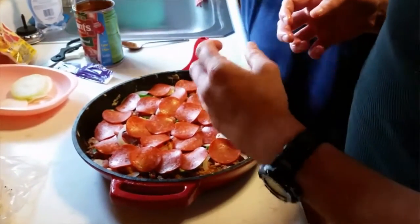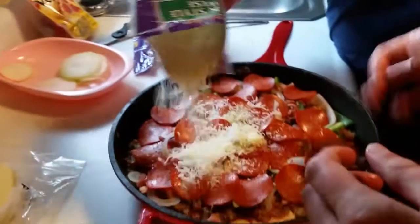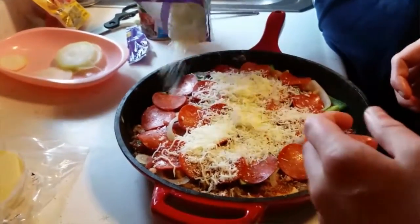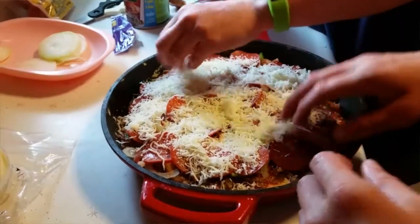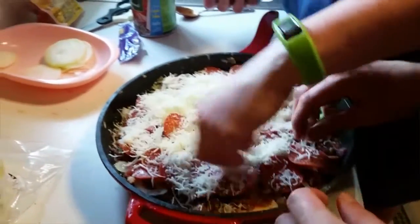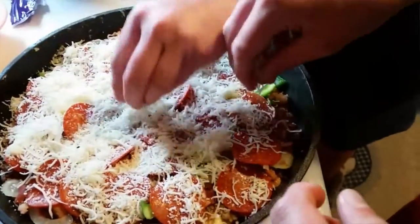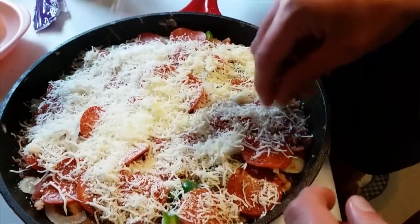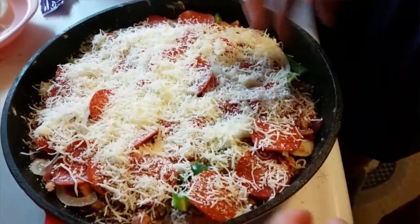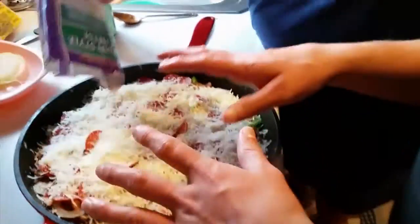Okay, now we're going to top that off with Italian-style shredded cheese. Just put it all on there. Do we need some more cheese, Kelton? Better put just a pinch more. Okay, that's good.